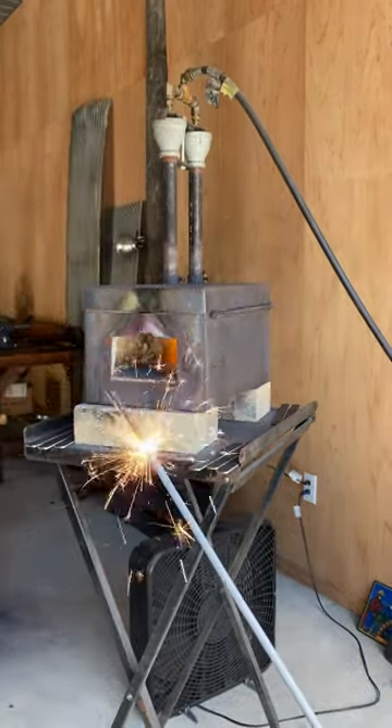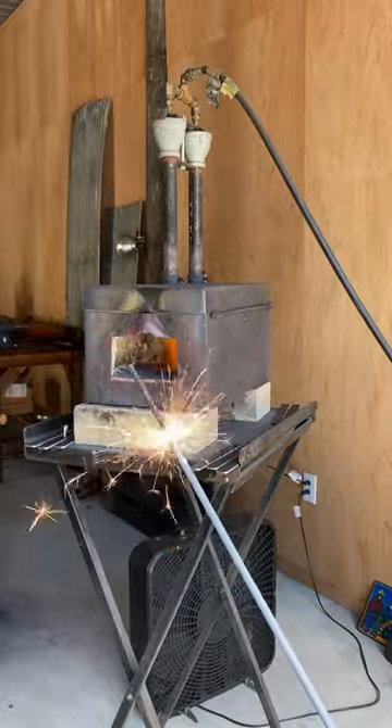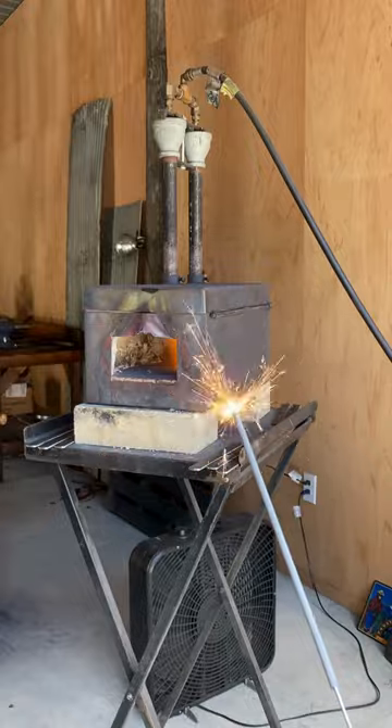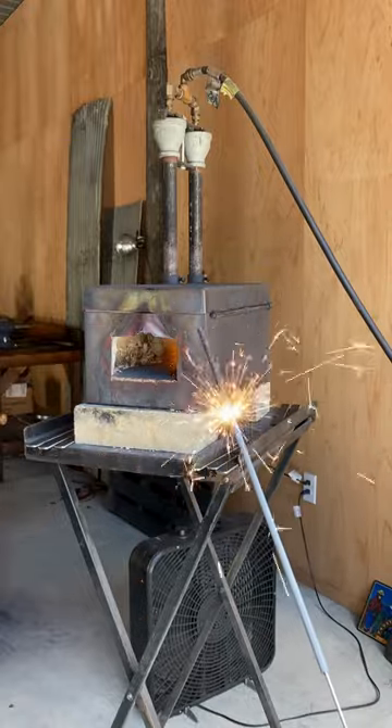And bingo, there you have it — a 4th of July sparkler is hot enough to light a gas forge. We're operating at 5 PSI, and that amount of pressure going into the firebox was enough to get it lit.